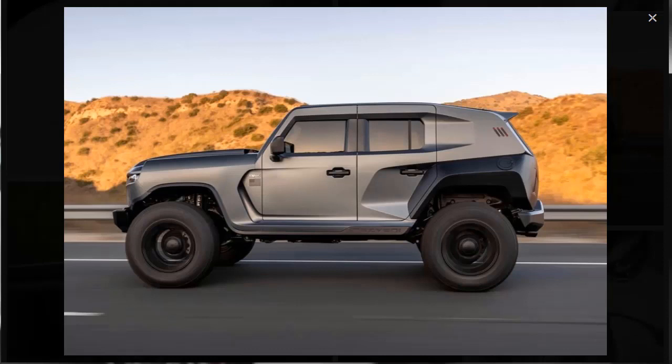If you want a 2020 Resvani Tank — and I think I do — you'll need $35,000 for the deposit so the company can start building it for you. The company estimates a build time of about 12 weeks, depending on options.